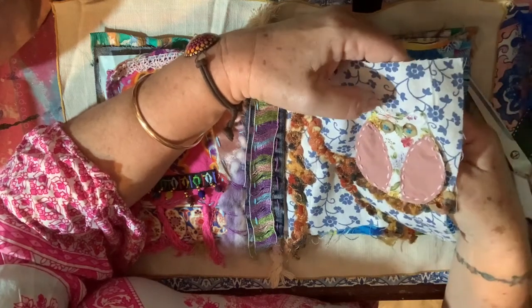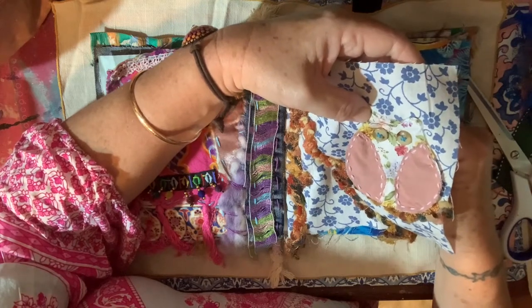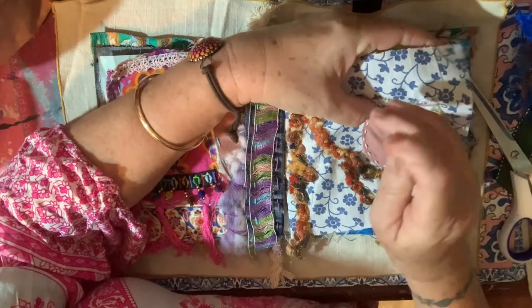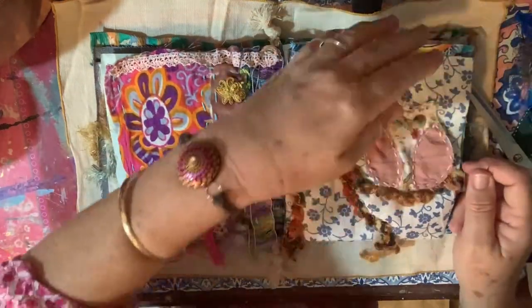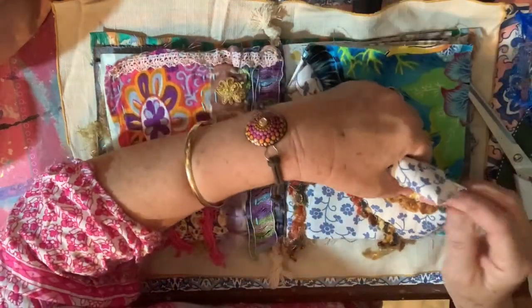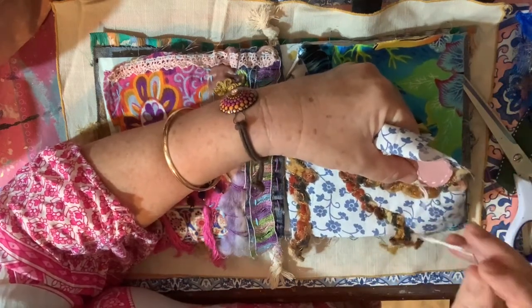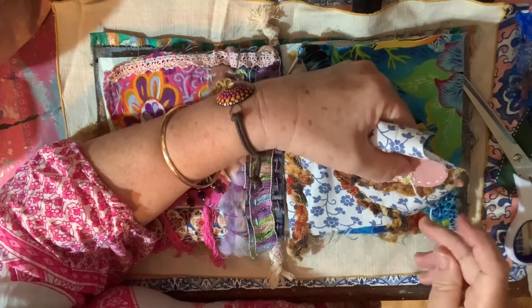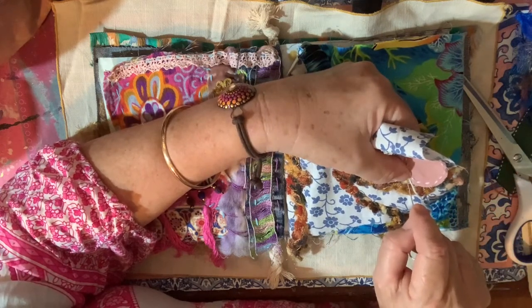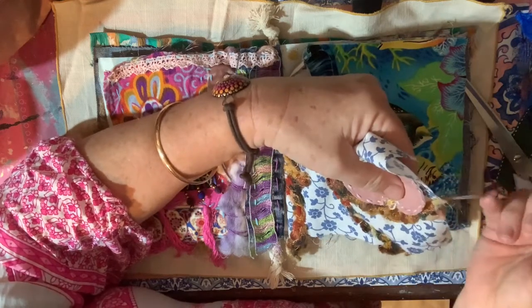I'll do one more little stitch. So yes, this will be the last one until we go on the train ride next month, because I don't want to take a lot of craft stuff away. This will be small - I'll just take this and a bag of threads and that'll be that.